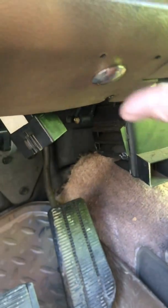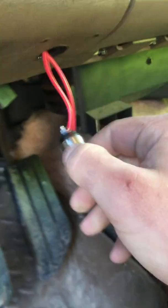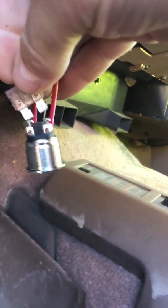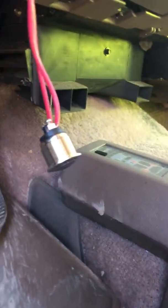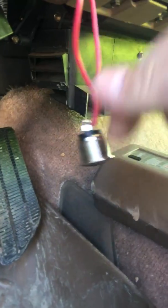The wire runs underneath the dash to a momentary contact push button. I chinced out and bought a cheap button, and that's going bad. I just drilled it into the dash with a unibit. You can actually hear it click when I short it out. I've got a bad switch, so make sure you get a fairly decent switch. I'd recommend a momentary contact, just so you don't leave it on and forget it's there.